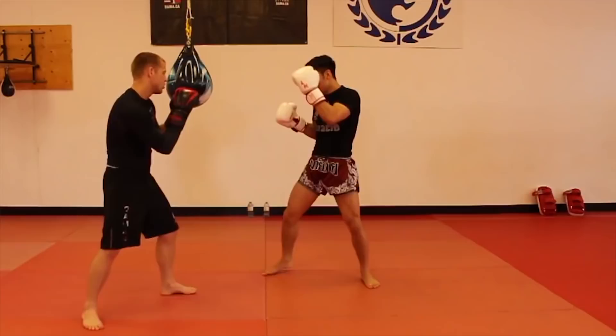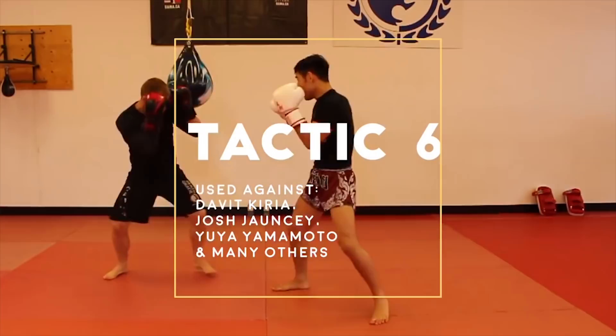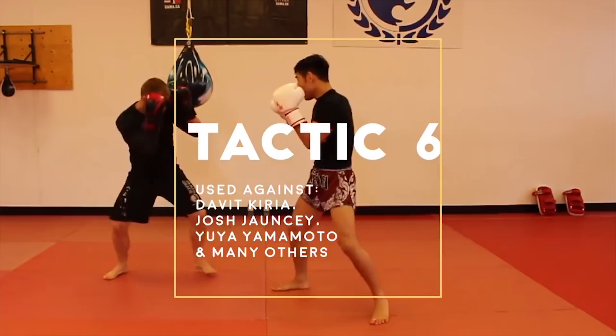Tactic 6: the right hook counter. This was used against David Kekiria, Josh Johnsy, Yuya Yamamoto, and many others. Petrojan will throw a powerful and fast right hook as his opponents come forward with an attack.